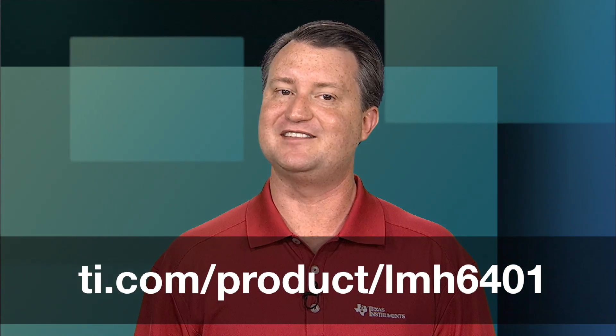For more information about TI's LMH6401 digital variable gain amplifier and to download the datasheet, visit the link below. To see the entire portfolio of variable gain amplifiers, check out ti.com/vga. I hope that you have found this overview useful. Thank you for watching.